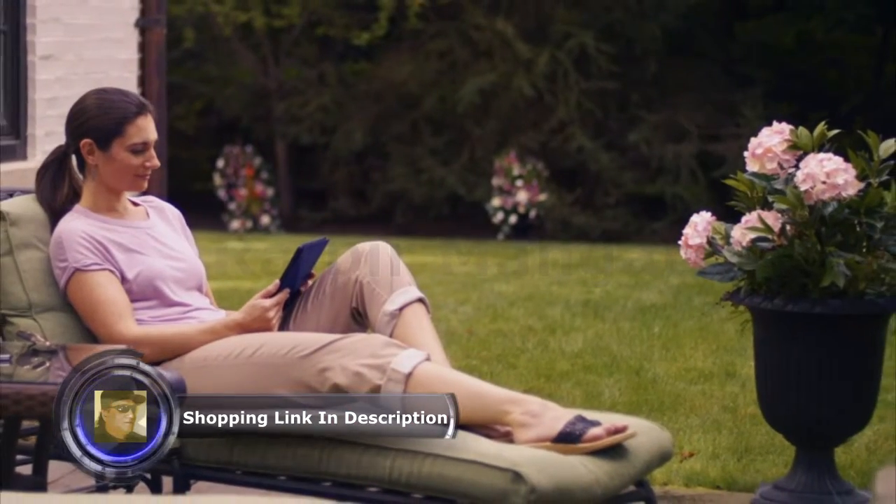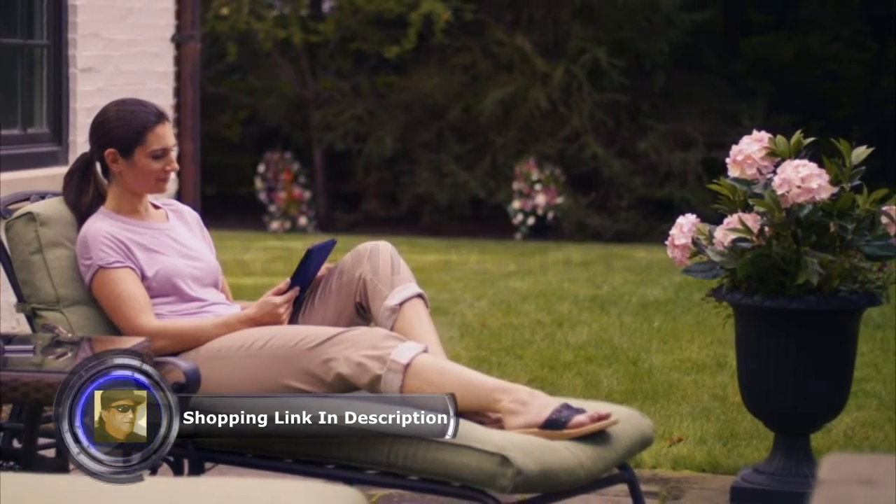Your backyard is your haven, your getaway, and the last thing you want are uninvited guests, like mosquitoes.